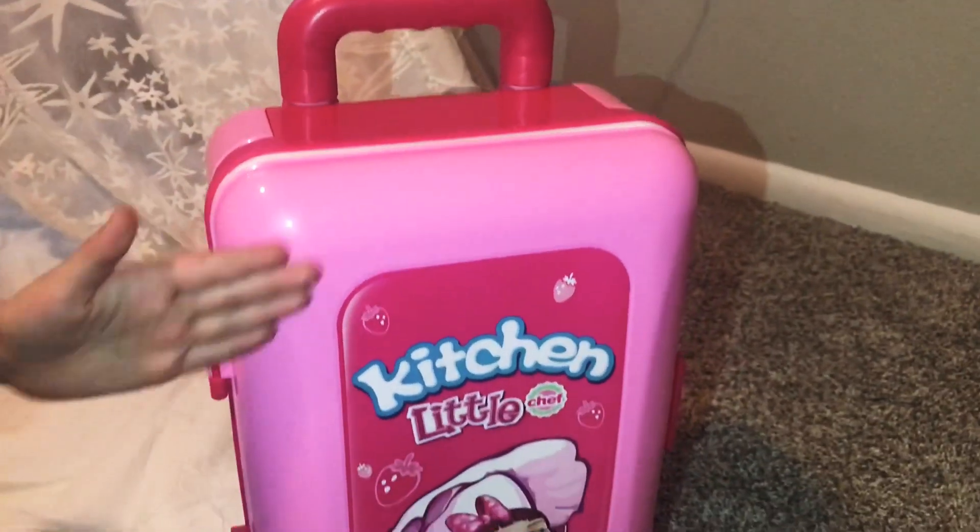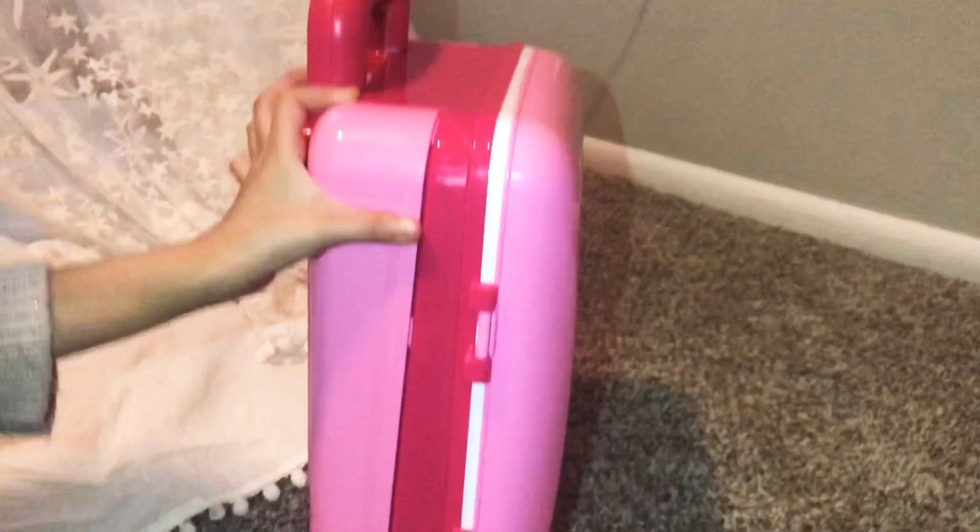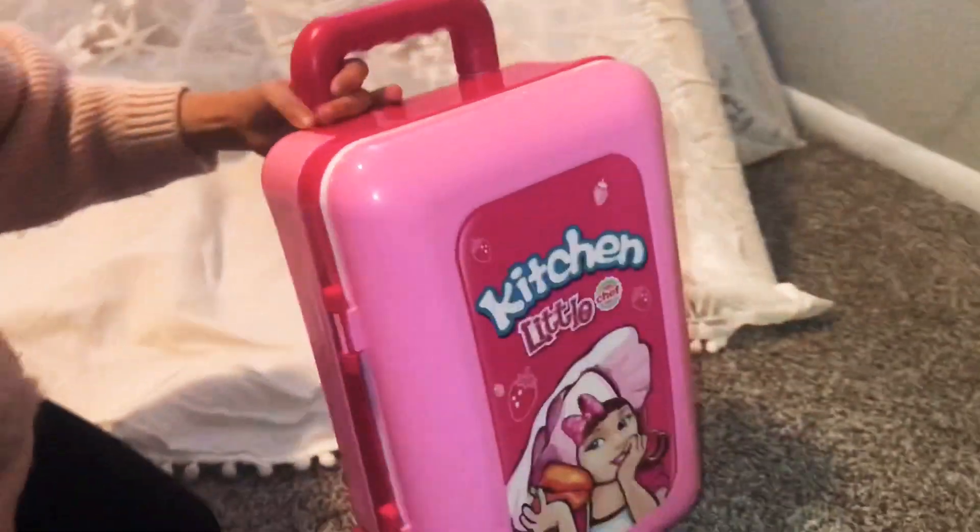Guys, look at the front part. It's almost like a suitcase because it has wheels. It is a suitcase. Really? Yes, it's super cute.